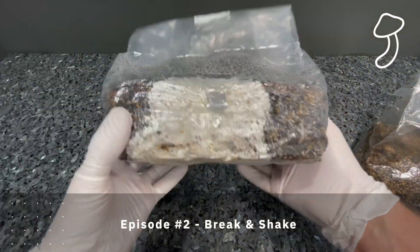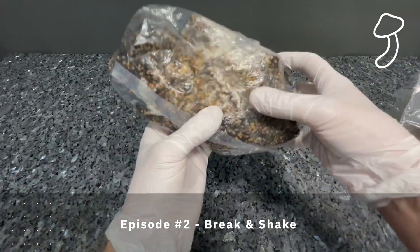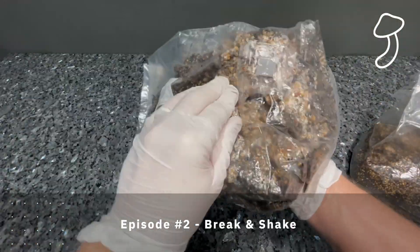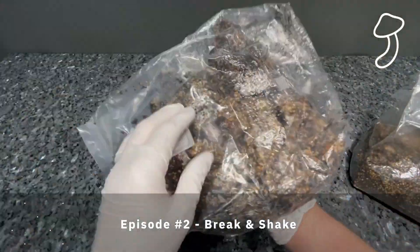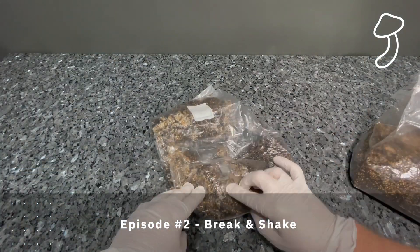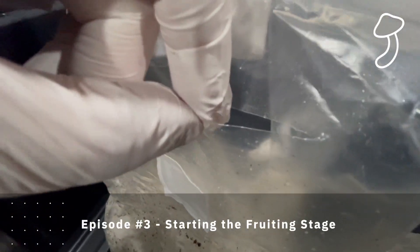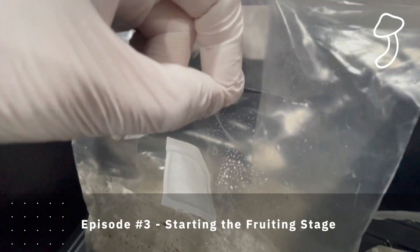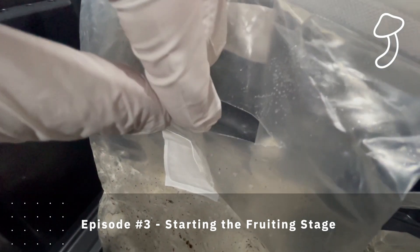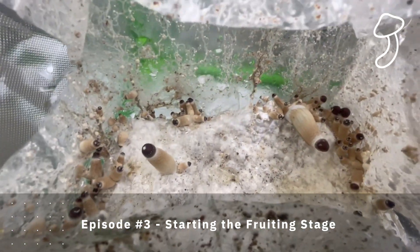In episode 2 we did the break and shake. This is where the mycelium had grown inside the all-in-one grow bags inside the substrate and spread to about 20 or 25 percent. We broke up the mycelium and spread it to the rest of the substrate inside the bag, then let it rest and grow even further to colonize the whole bag. In episode 3 we started the fruiting stage — we cut a hole above the filter patch in the all-in-one grow bag, which starts the fruiting stage by letting extra oxygen inside the bag.